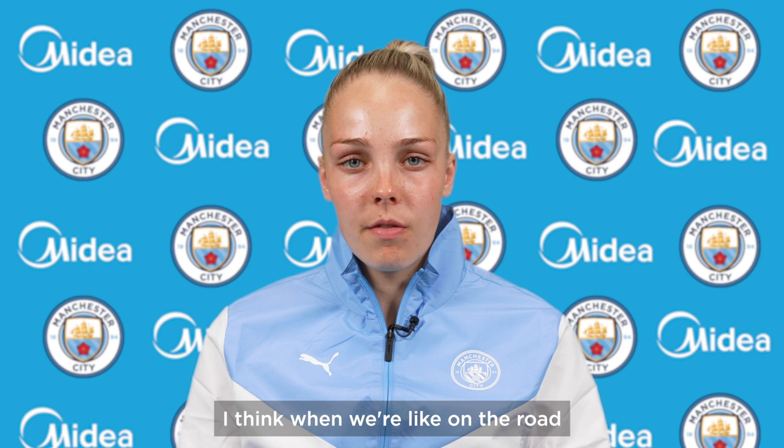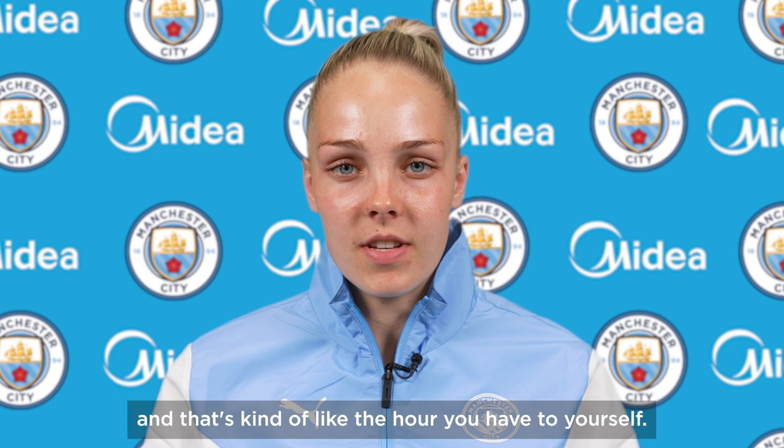I love cooking. When we're on the road so much and playing games, to be able to come home — that's kind of like the hour you have to yourself. I always like to get the tunes on and I find it quite therapeutic to be honest.